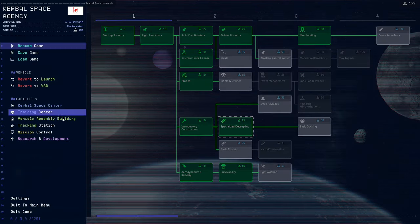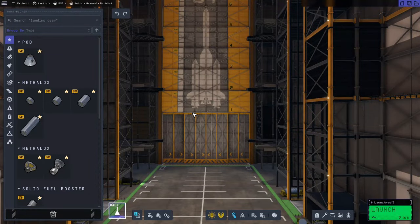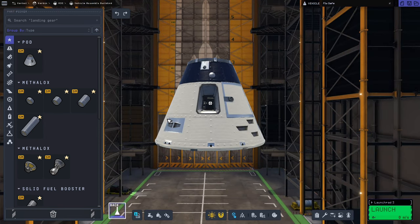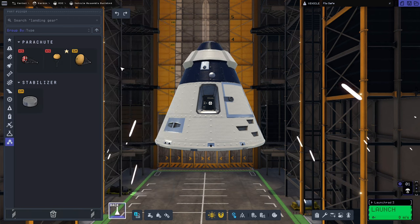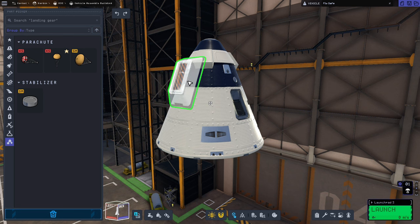Now that's out of the way we'll go straight to the vehicle assembly building and get building our mooner rocket. The first thing we'll do as usual is grab the tin can command pod. We'll then pop a Mark 16 parachute on the top and two Mark 12 radial parachutes, just like in the last video.